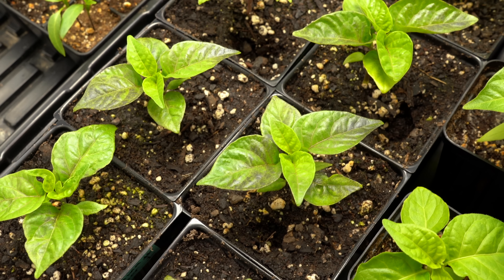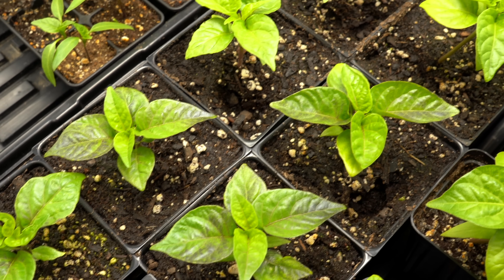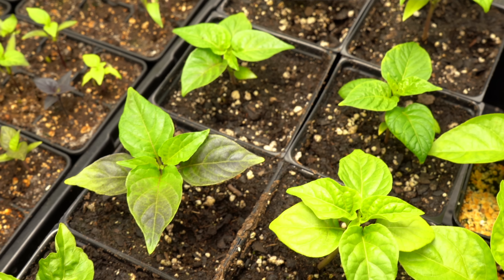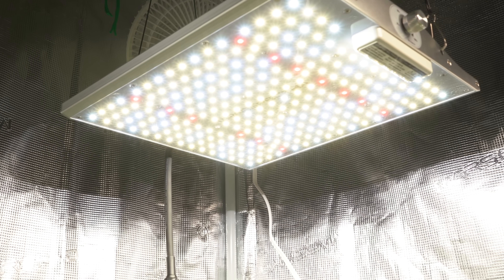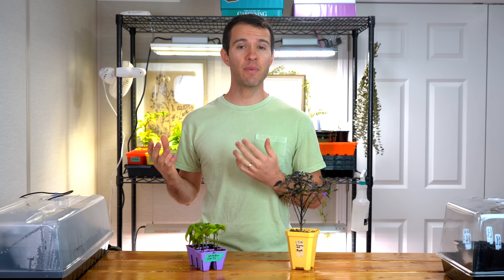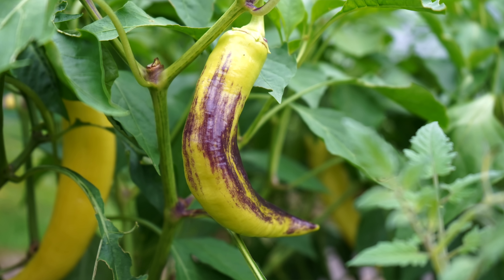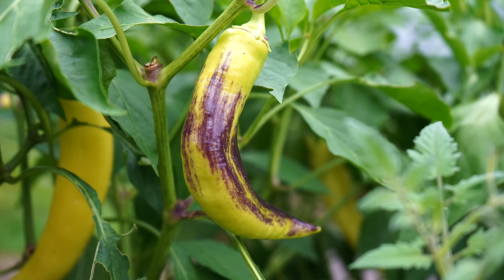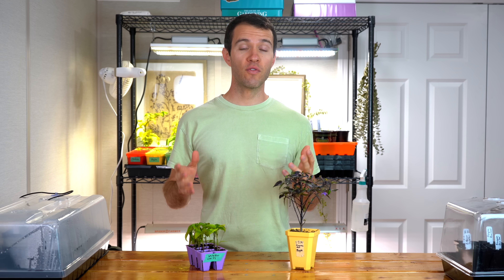I've seen this especially on banana peppers and some bell pepper varieties that you wouldn't expect to have purple leaves — they turn purple indoors under high intensity light. While this really isn't harmful or anything you need to worry about, it may be an indication that you should back your lights off a little bit or turn down the intensity if you can. This can also occur on the fruits of plants, again especially in banana peppers if they're exposed to direct sunlight. It's basically one step away from sun scald on the fruits, so you want to make sure that your fruits are not exposed to direct sun.